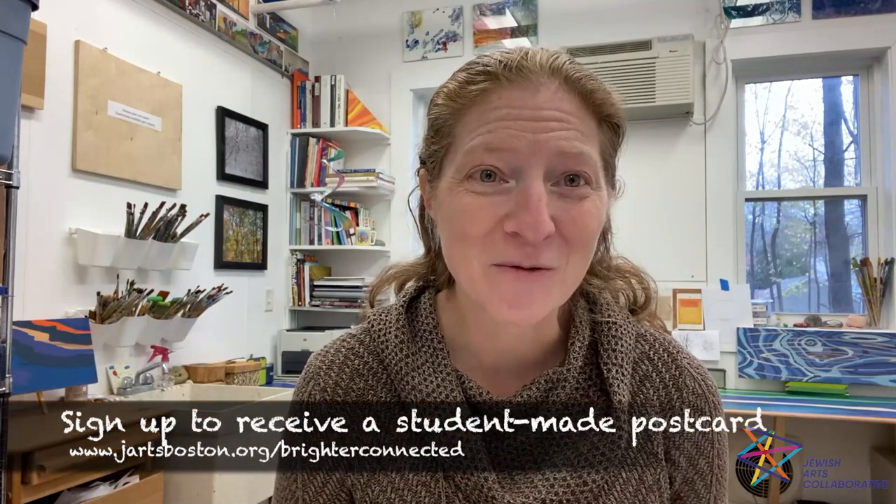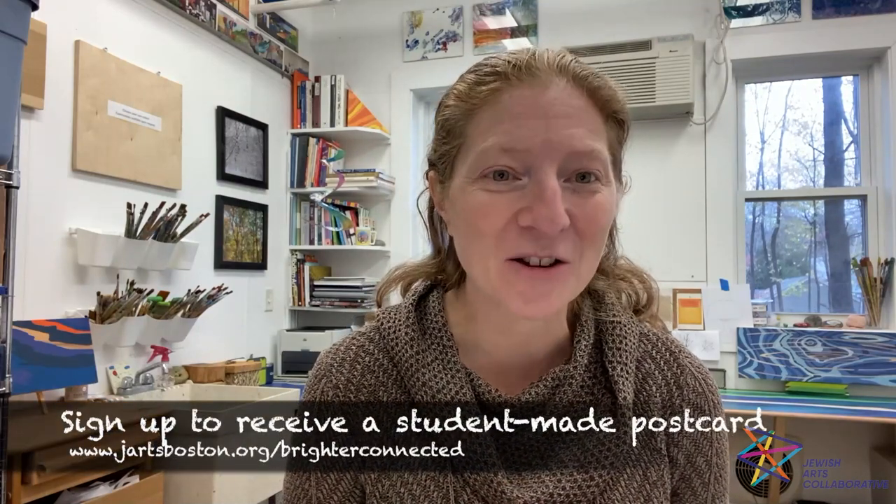It includes art postcards made by over 200 students through Zoom workshops over the past month, and I've led them in the same art activity I'm going to lead you through today. After the installation, anyone can sign up to receive one of these art postcards and it'll get mailed to you — you can color it in and hang it in your own window to connect even more people through the art, turning this one installation into hundreds of window installations.